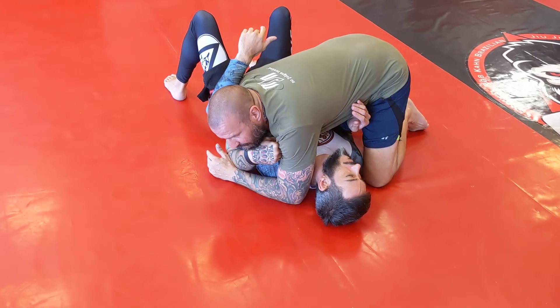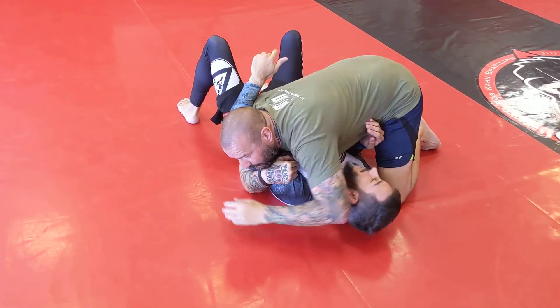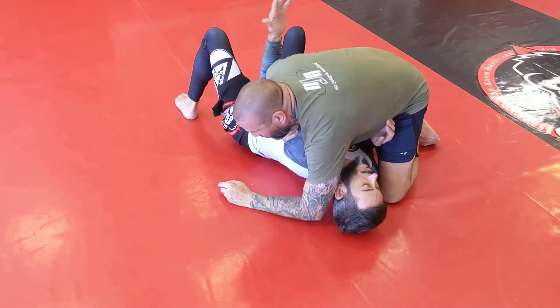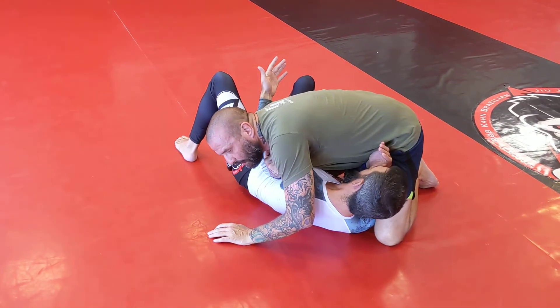If I'm going to go for this move, I'll typically sneak my hand from being here to being here, because I'm going to need to pull him up and make this very, very tight. I want to put a lot of pressure on him right now.